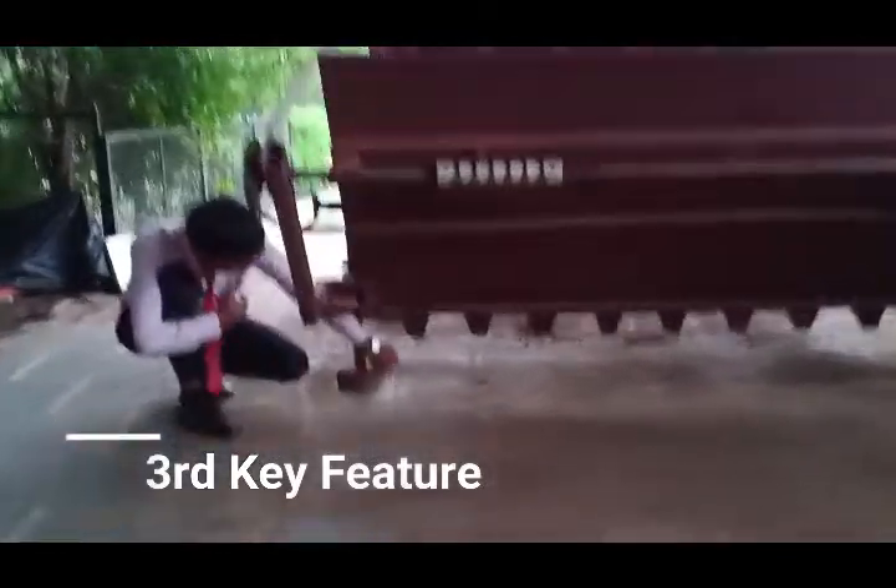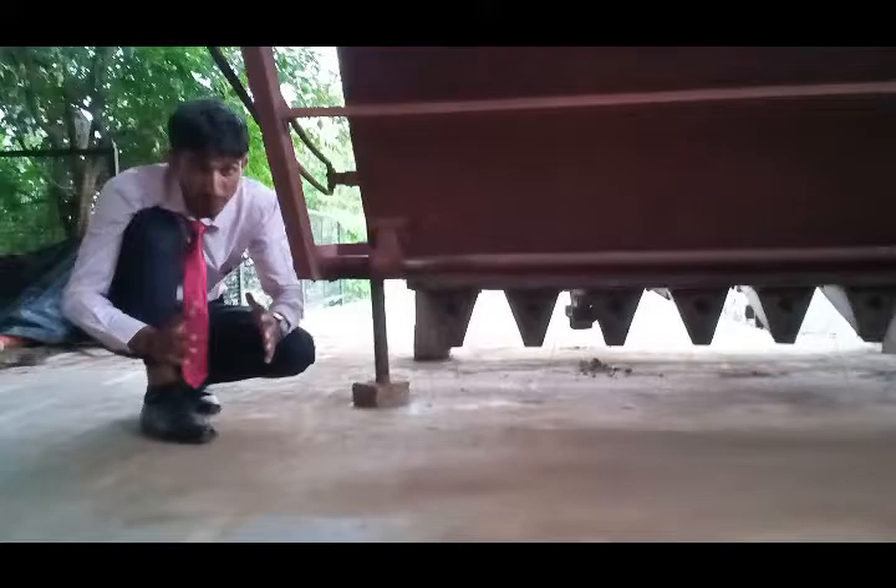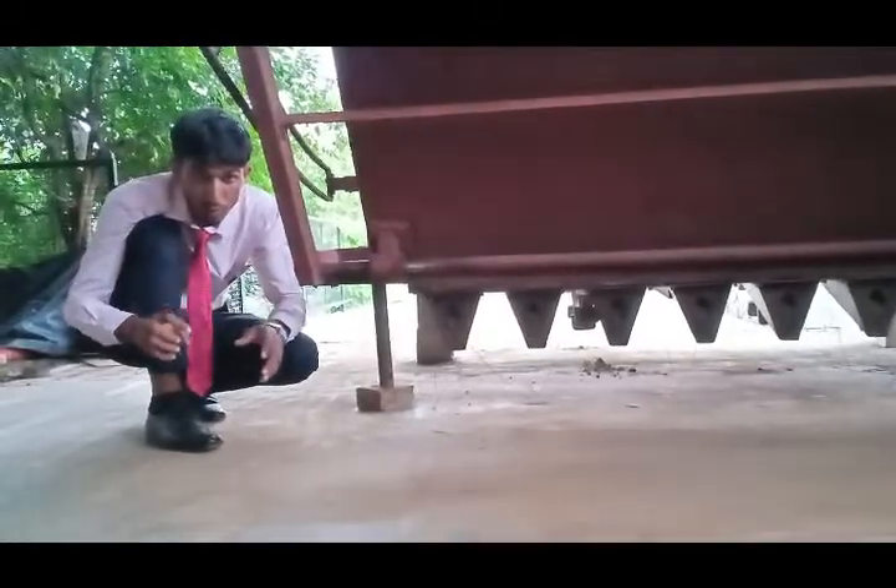The third key feature of this machine is the mud creator. This mud creator creates mud rows in between the plants and it saves a huge amount of water.